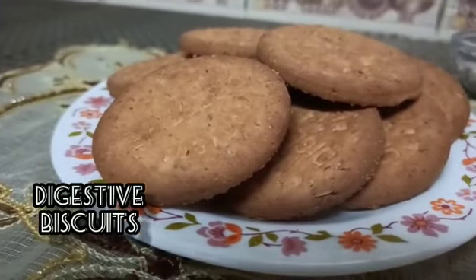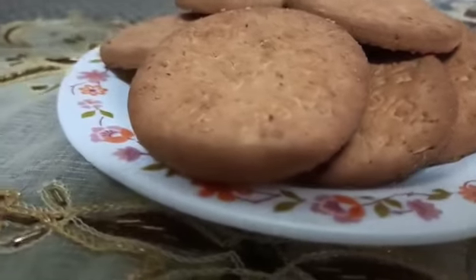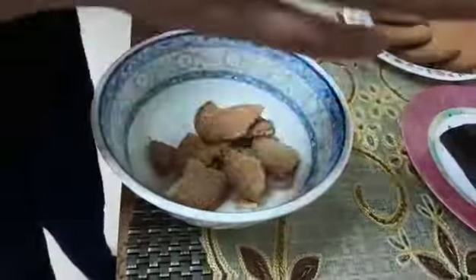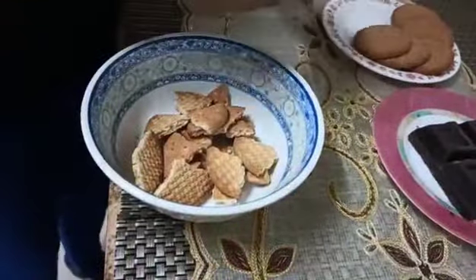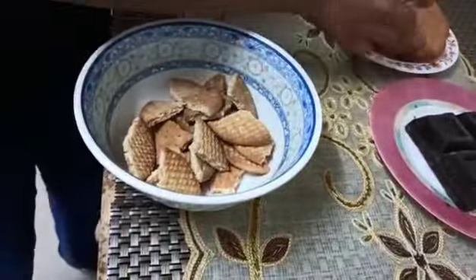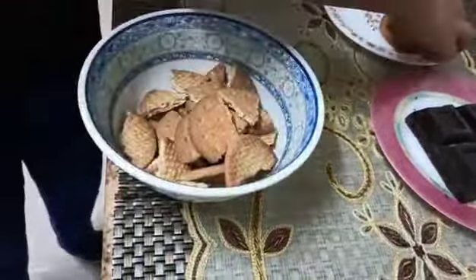Let's begin. What we need for this is ten digestive biscuits. We have to break them roughly — you don't need to worry about the size of the pieces. That's why it's going to be rocky. One piece big, one piece small — that doesn't really matter.